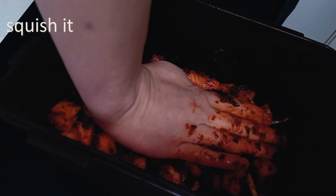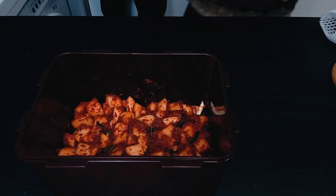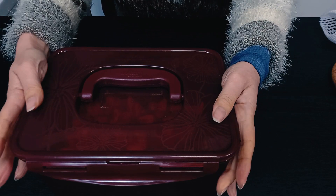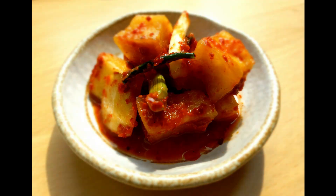Then squish it down so it's nice and flat — air is bad for fermentation. Okay, so that will sit at room temperature for 24 hours and then go in the fridge. Okay, that's that — until next time, cheers!